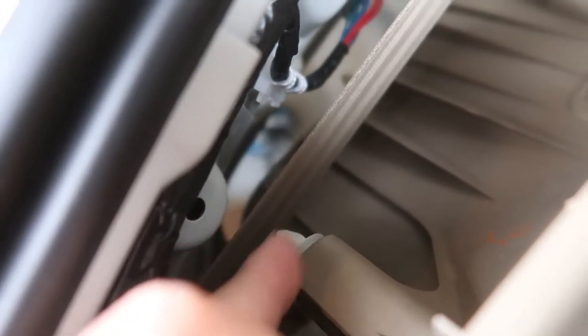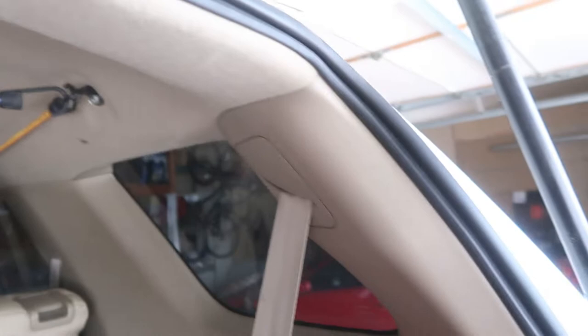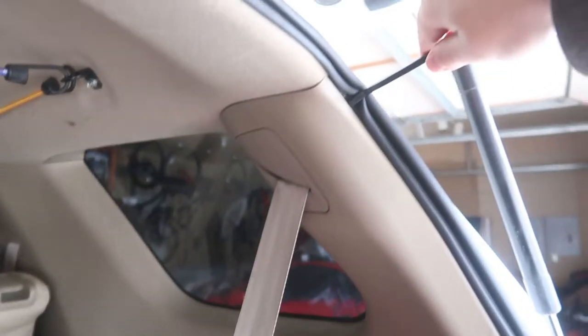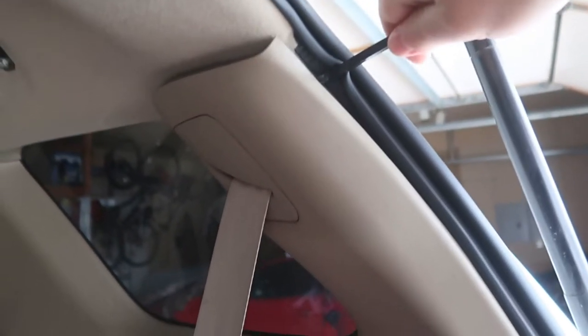There's going to be two clips like this — one on top, one on the bottom. What you have to do is just pry it open. So for example, this side, take your trim tool and pry it at the base here like that. And then that came right off like that.